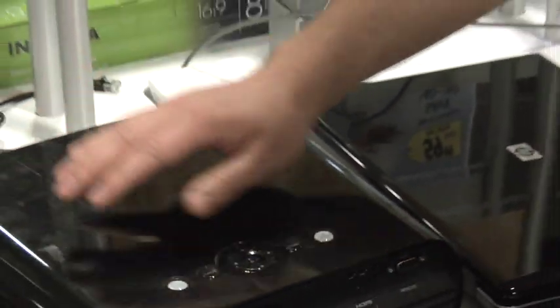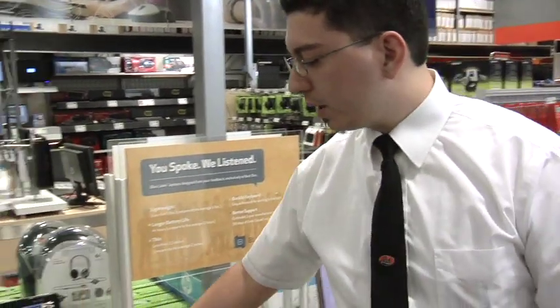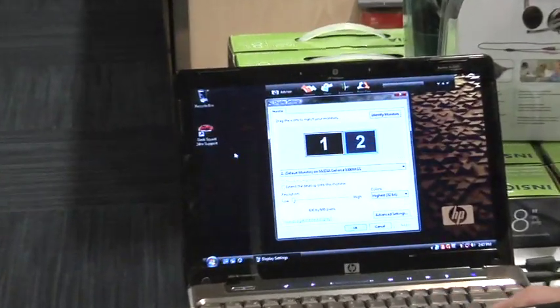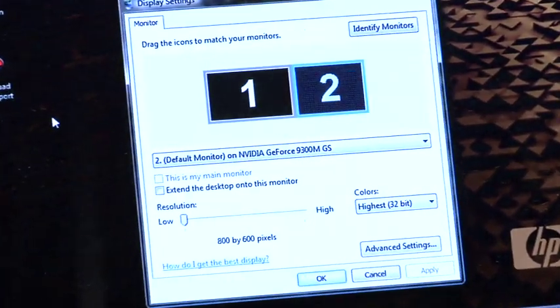Once you've got it connected and you get the projector powered on and the computer is in Windows, you then want to go to the Windows desktop. Right-click on the desktop and either go to Personalize or Properties, depending on whether you have Vista or XP.